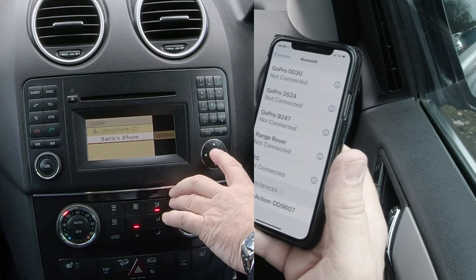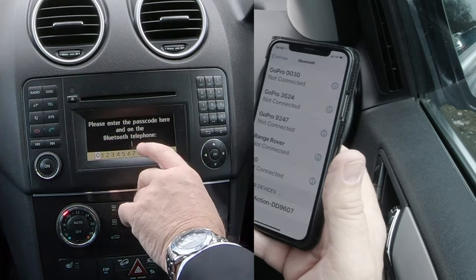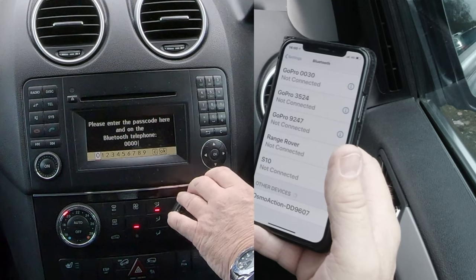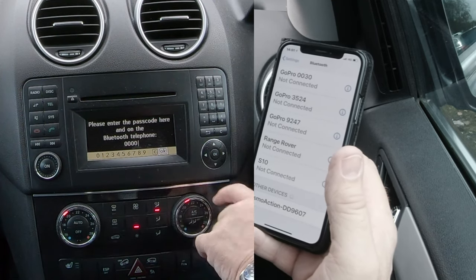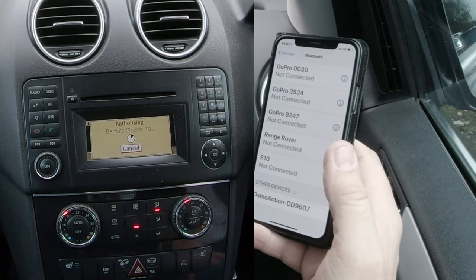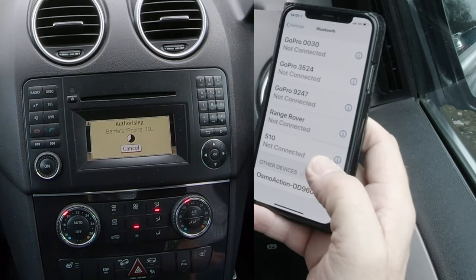Select Barry's iPhone and click OK. It now says 'Please enter the passcode here on the Bluetooth telephone.' I'll enter four noughts — 0000 — for ease, click that, and it'll bring the confirmation back on the screen. Then I'll click OK in the center.